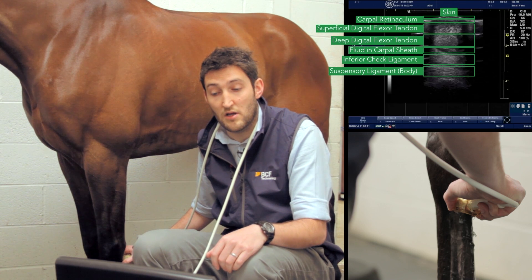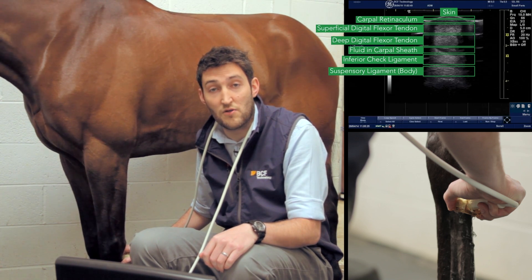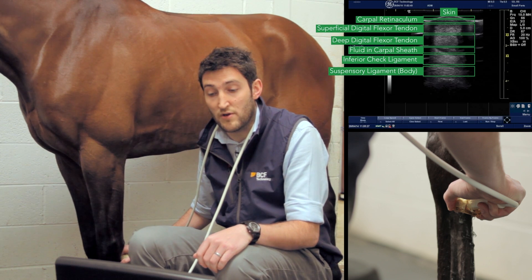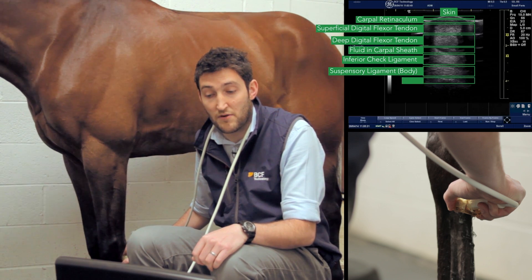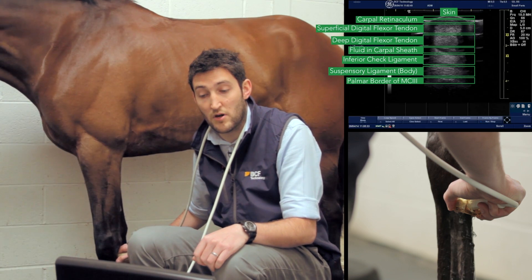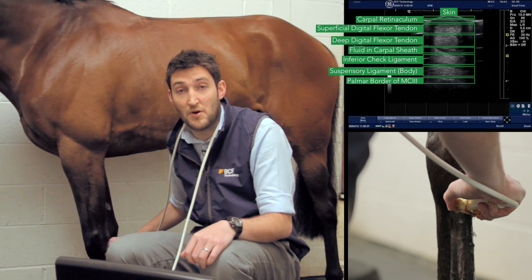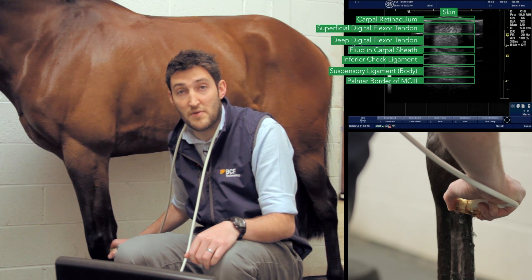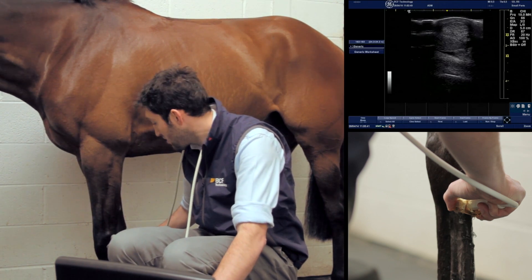Below the check ligament is another roughly rectangular structure — the body of the suspensory ligament, quite close to its proximal origin. The last thing visible at the bottom of the image is a thin, bright white line representing the palmar surface of the cannon bone, or third metacarpal bone. We then unfreeze the image.